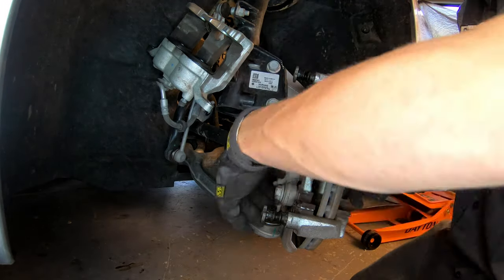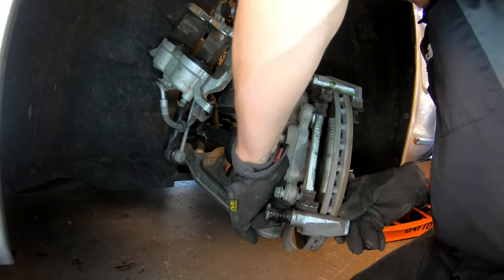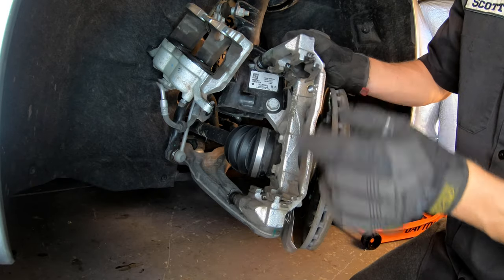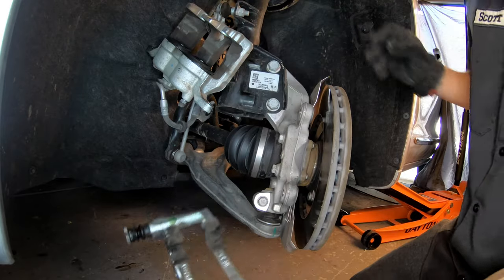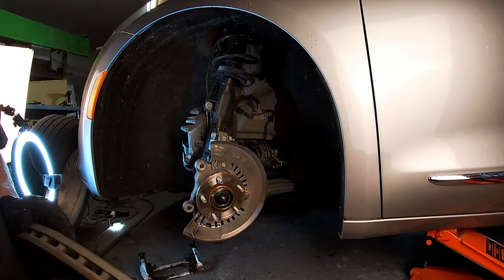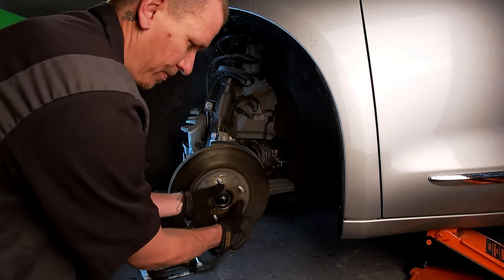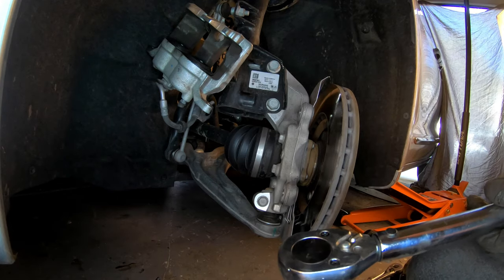I should have reinstalled a lug nut on the rotor just to hold it in place — it would have made disassembly easier, so I'd recommend you do that. You will need a 3/8 torque wrench for the caliper itself and a half-inch torque wrench for the caliper bracket bolts. Make sure your hardware looks good. Remove your rotor and take a look — make sure your bearing and hub assembly looks good. Put your new rotor on, then put one lug nut on hand tight to hold the rotor flat; it makes reassembly much easier.